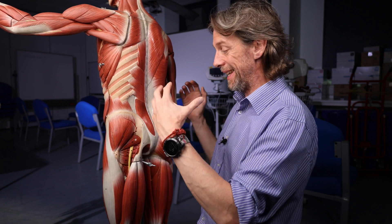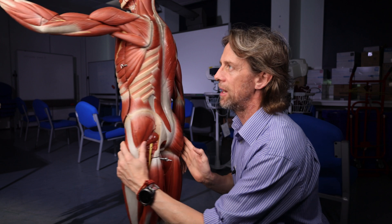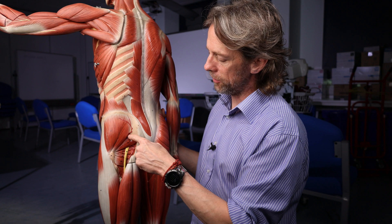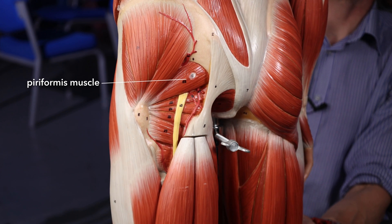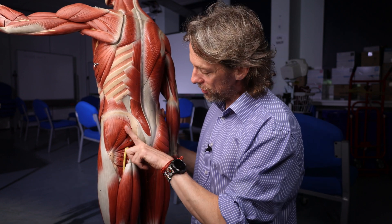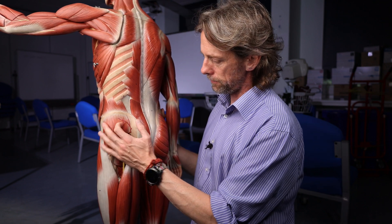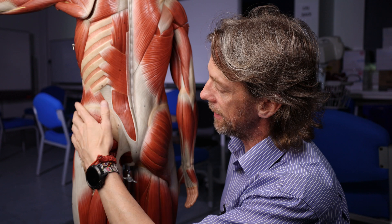We can't see them on this model, but the superior gluteal nerve innervates these two muscles. The superior gluteal nerve starts inside the pelvis - it's from the sacral plexus. To get to the gluteal region, it passes out through the greater sciatic foramen. The superior gluteal nerve appears here with the superior gluteal artery, superior to piriformis, and sends branches to these two muscles. The main nerve, the superior gluteal nerve, is actually quite medial, and as it innervates these muscles it gives off smaller branches. The superior gluteal nerve is not at great risk of being damaged by a needle in the ventrogluteal region.